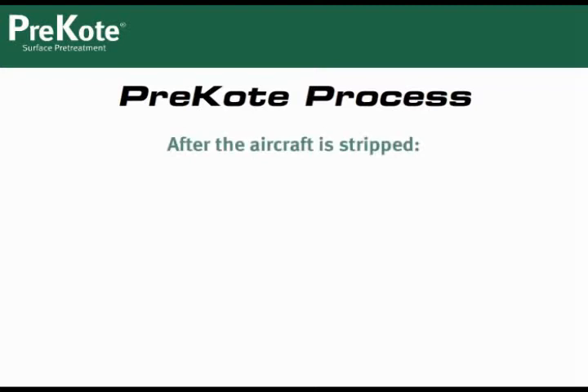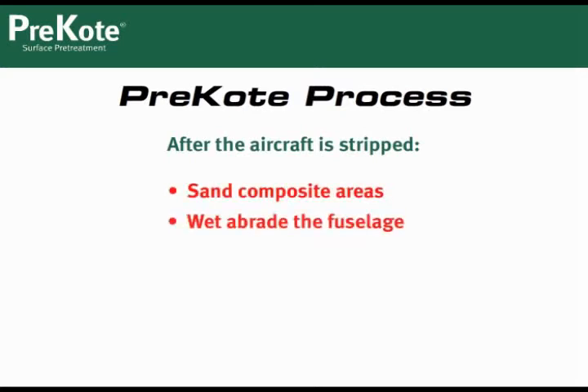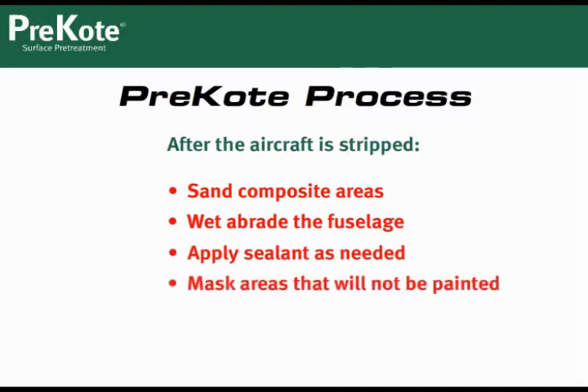Before you start the pre-coat process, first make sure the aircraft is prepped. After the aircraft has been stripped, sand composite areas, wet-abrade the fuselage, apply sealant as needed, and mask areas that will not be painted. Now we're ready to apply pre-coat.